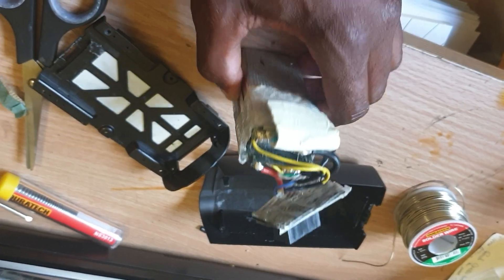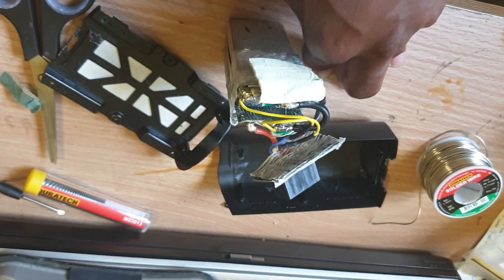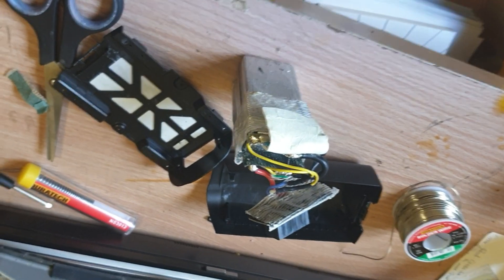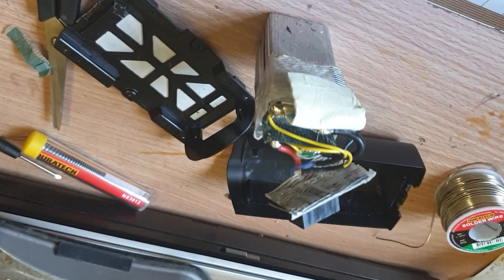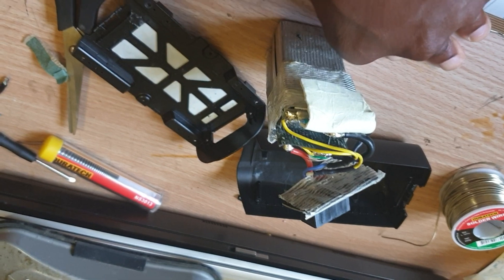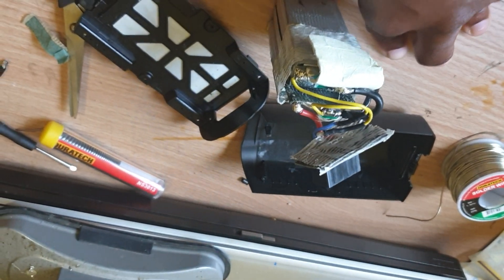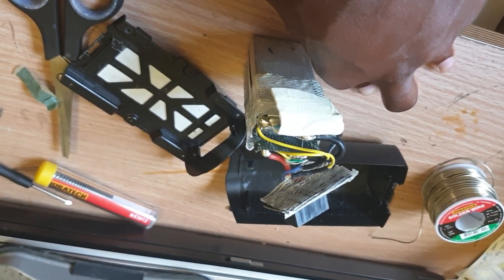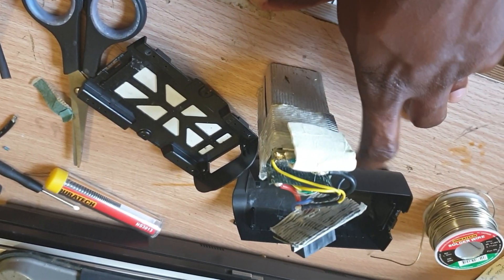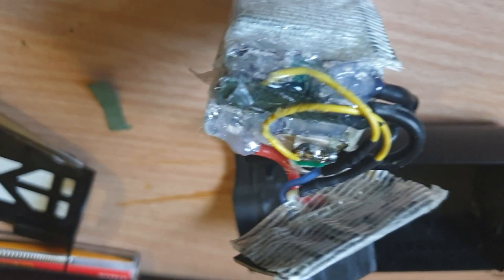I've already plugged it into the charger and it worked, so it's taking charge, which is good. This is just a backyard way of doing it — nothing special really. I'm only a novice but I like to try things with my hands. I know that dealing with lithium batteries there's a risk, and besides that I've been dealing with lithium batteries for over 10 years, so I know what the risks are. Don't attempt this if you don't know what you're doing — just a warning — but it's quite easy to be honest.